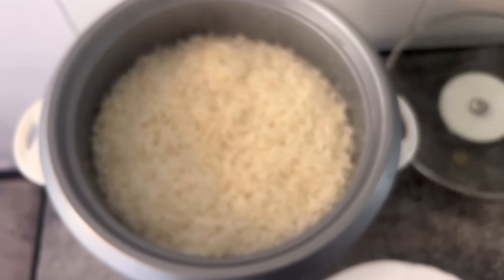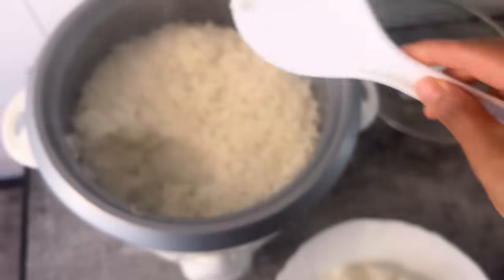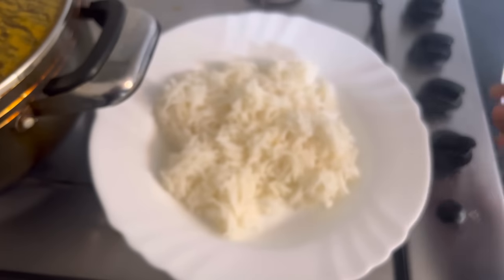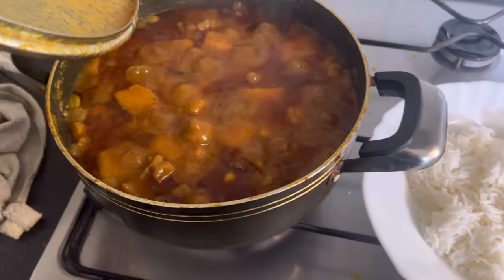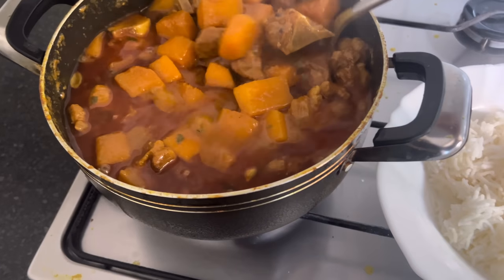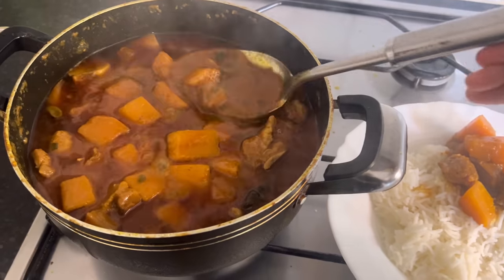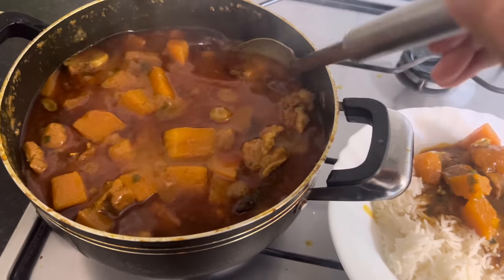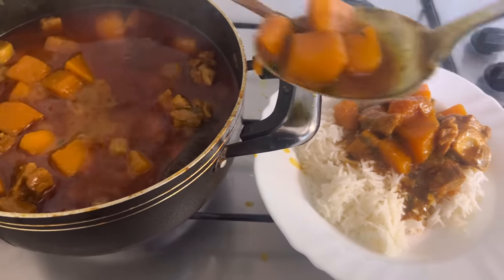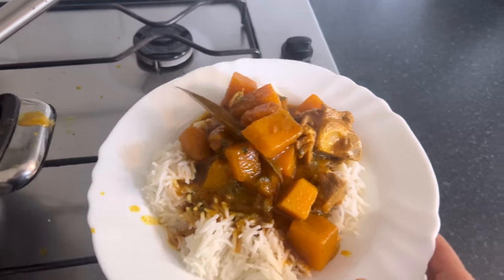The rice is cooked - I'm going to plate some up. Let's switch the gas off, the curry is fully done now. Let's add some curry to the plate, add lots of gravy, some butternut squash because I love butternut squash, and a bit more gravy. This looks like the ultimate plate!